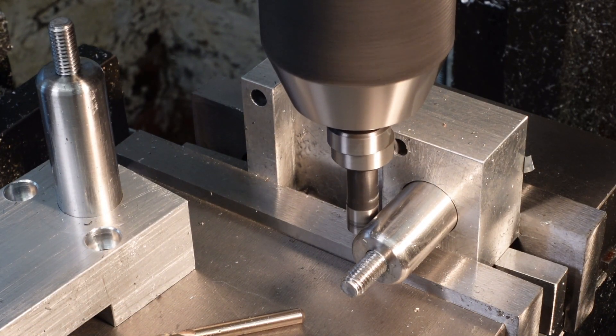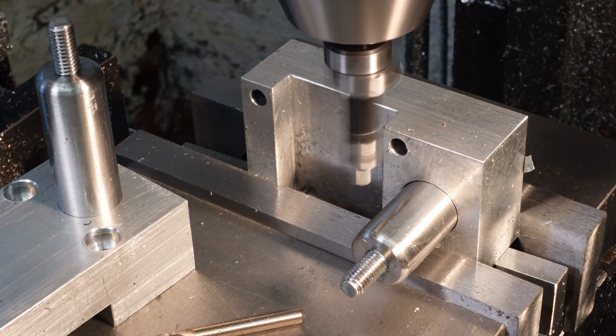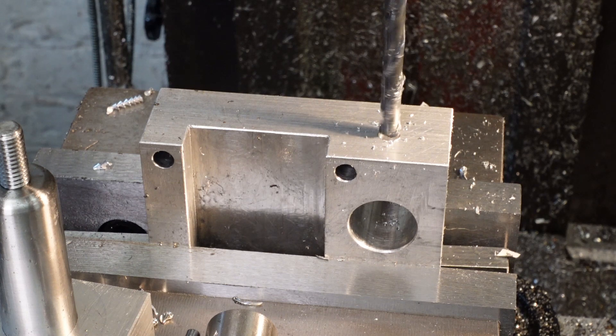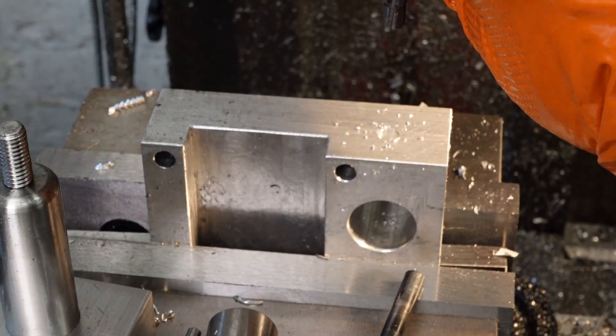Although I use a hymer I do rather like this old school edge finder. That's the hole for the locking bolt drilled. Now I need to counter-bore the hole so the head of a hex socket screw lies flush with the body.